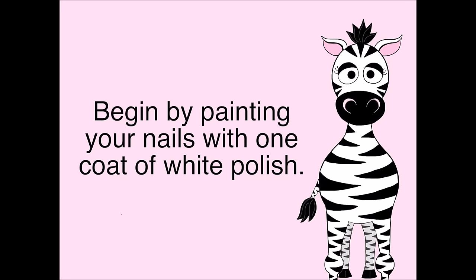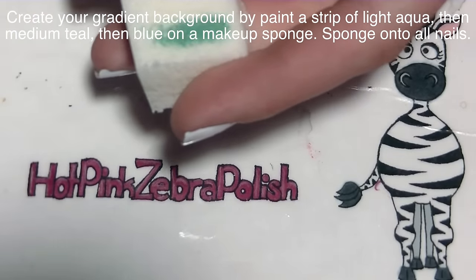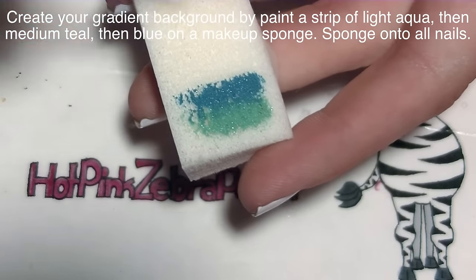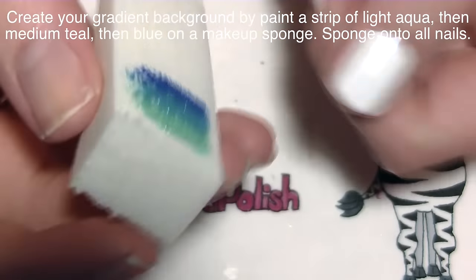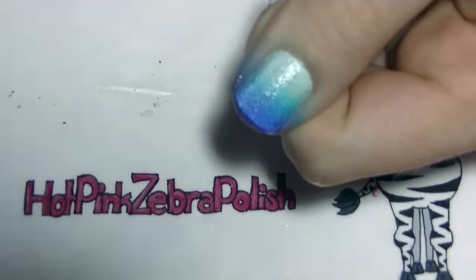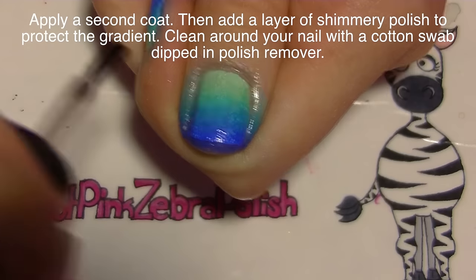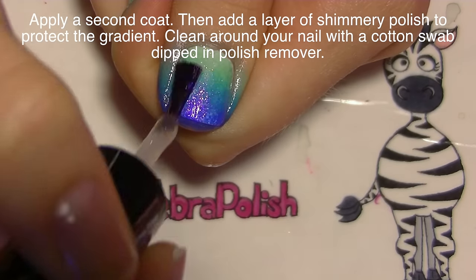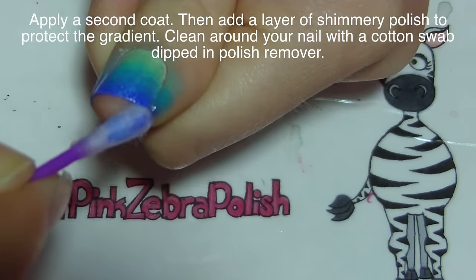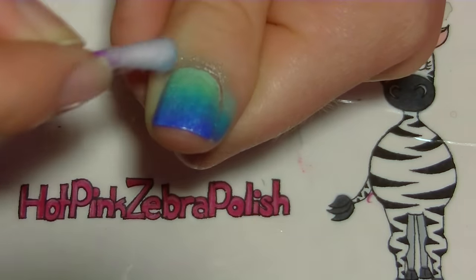Begin by painting all of your nails with one coat of white nail polish. On a cosmetic wedge or makeup sponge, paint first a layer of a light aqua color, then a slightly darker shade of teal, and then a slightly darker shade of blue, sponging that across all of your nails. When doing a color gradient like this, move your sponge up and down a little bit so that the colors blend together. Add a second coat and then apply a layer of a shimmery polish just to help blend the colors together and protect the gradient.